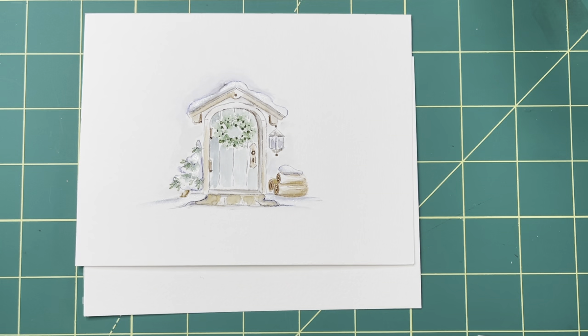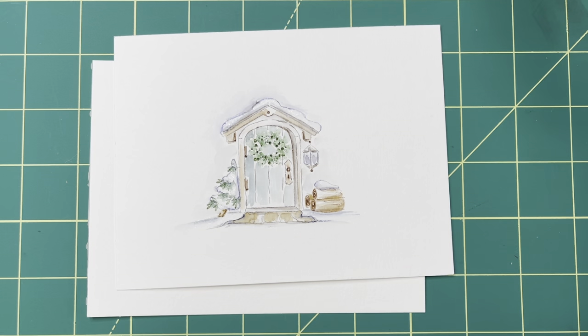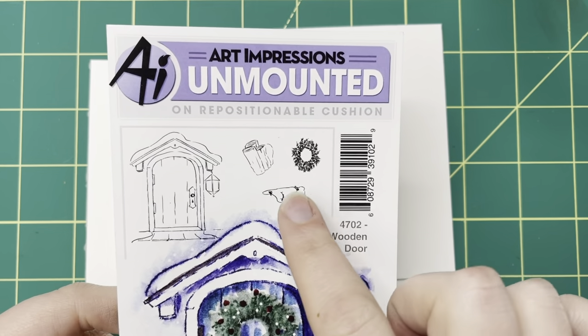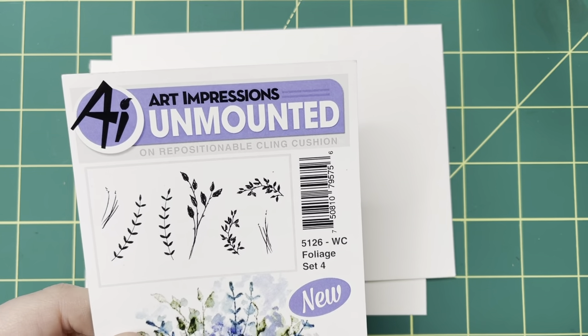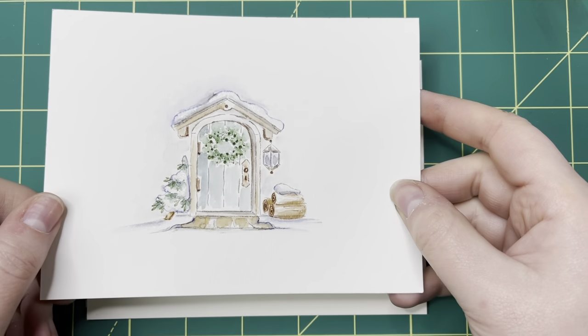Hello everyone! Welcome back to Art Impressions Watercolor Back to Basics with Kendra Krebs, me. Today we are going to be doing this really fun winter scene using one of the older sets that doesn't get used enough in my opinion. It is the Wooden Door, number 4702, and it comes with all these really cute little elements. We're going to be using all four of these elements, plus a vine from the Foliage Set 4, number 5126.